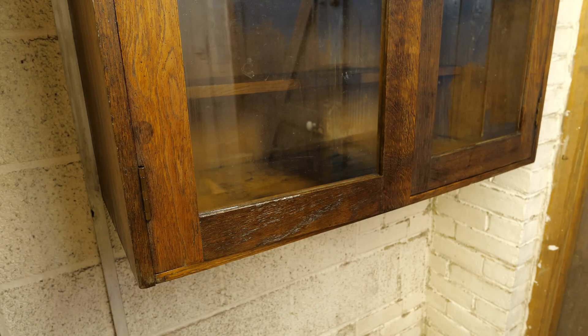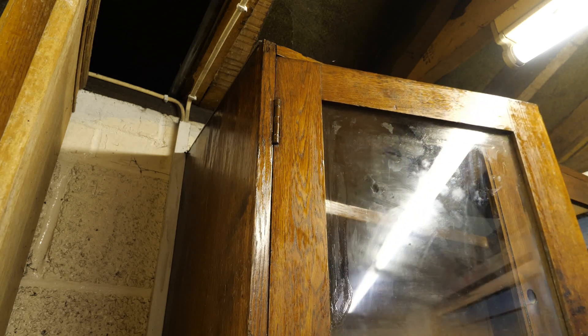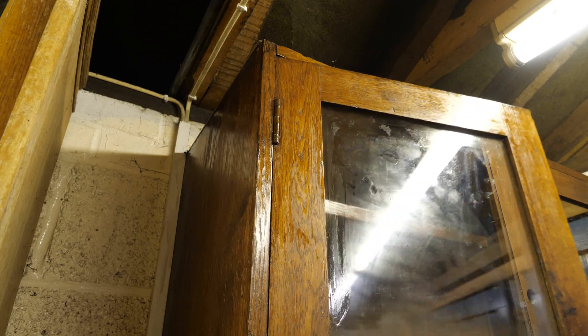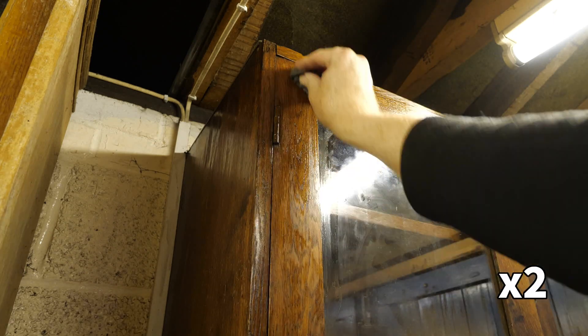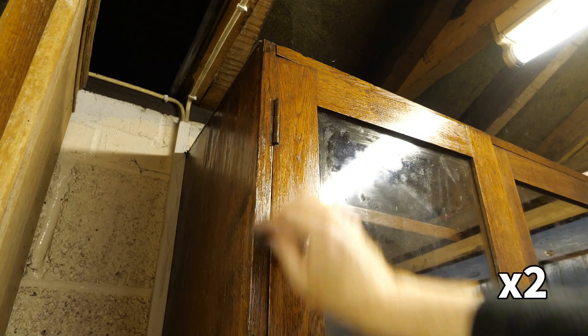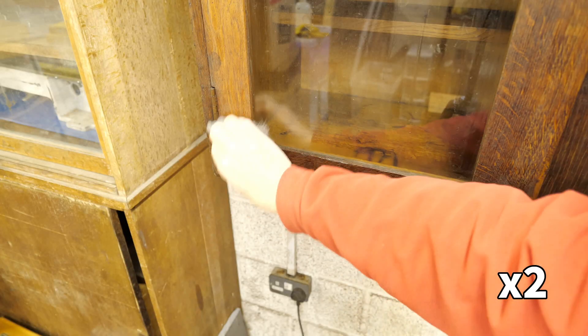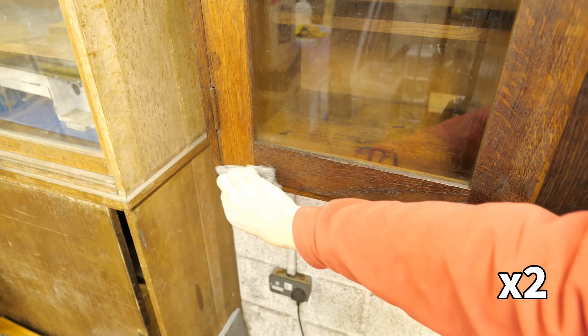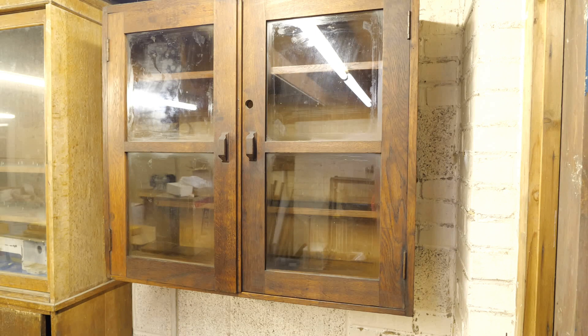The oil needs to be left a long time to soak in, and as it does it really brings out the grain and natural colour of the wood. As it soaks, some spots start to look dry and others remain wet, so I used more wire wool to spread the oil around. I left the oil for a day or so, then rubbed the whole surface down with wire wool to clear the residue which the oil had lifted out of the wood's surface. At this point the wood is looking way better than when I started, and just needs a finish to protect it.